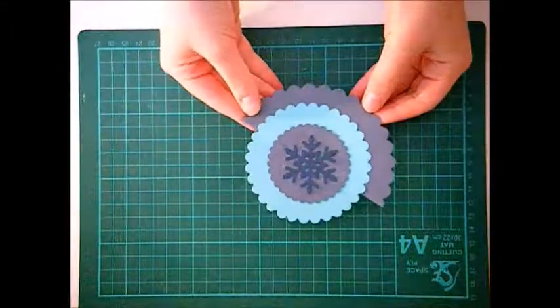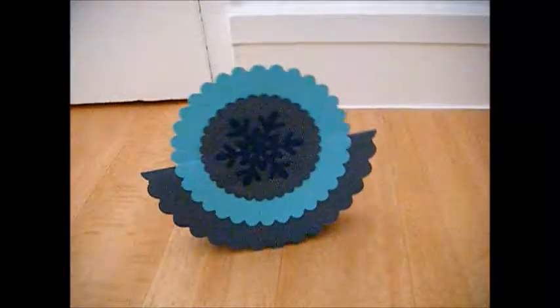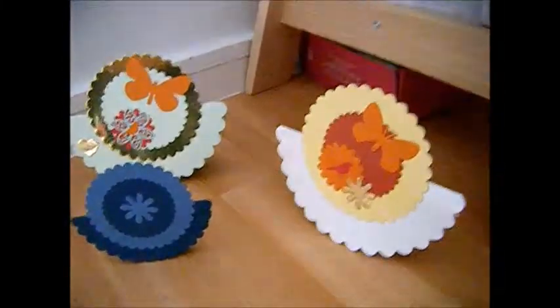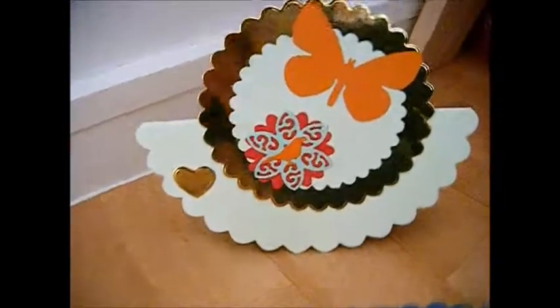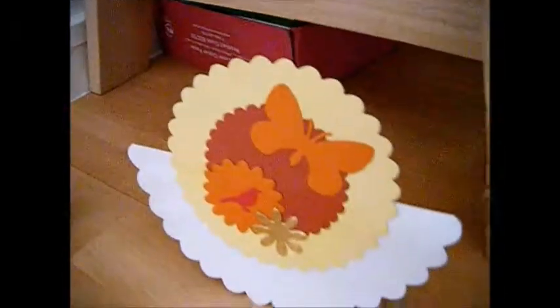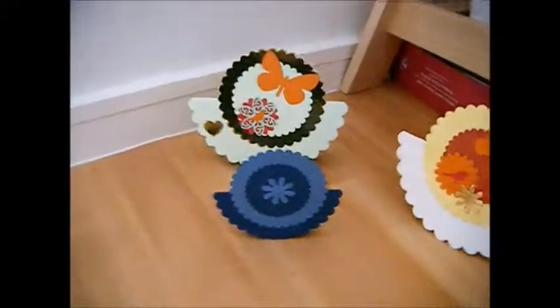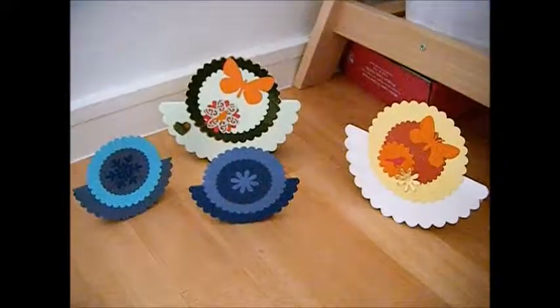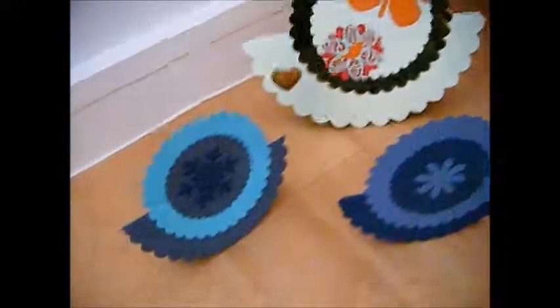Don't forget to put the lid on your glue stick. Fold over your card on the outside and there you have it — a rocking card! This is what it should look like as the finished product. I really like how mine turned out, and these are some others I made — you can do loads of different sizes and different colors. Please don't forget to subscribe to my channel and click the like button below the video. Thank you for watching!